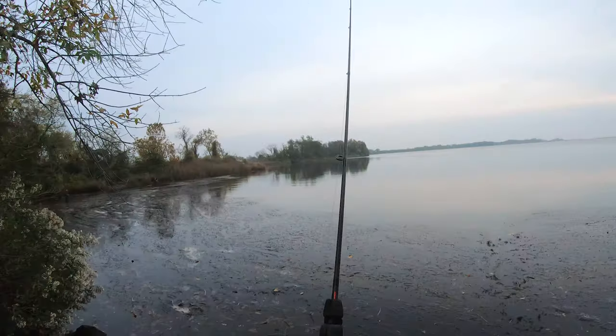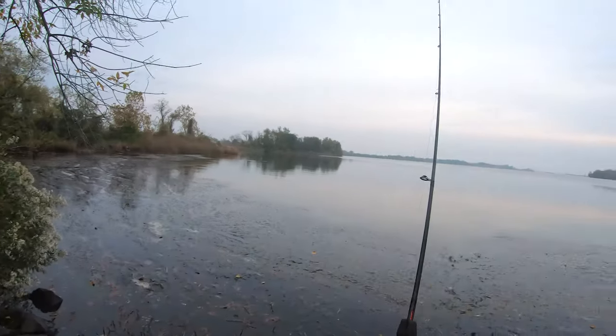There she goes — that was a beast! That was a painful line break, and it's not the only one I've had when fishing in heavy cover from shore or from a stationary position where I can't take some of that load off the line and gear.